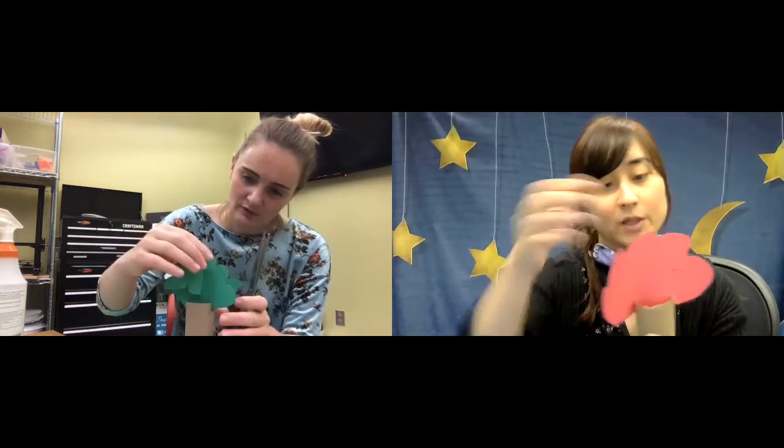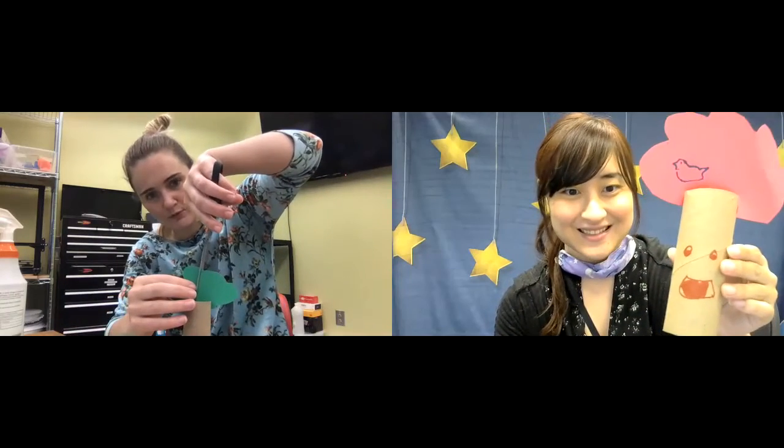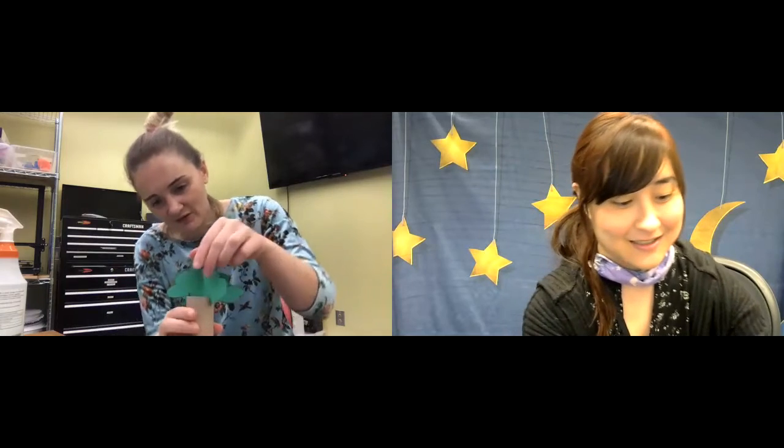I drew a really bad bird. I think I've got a three-dimensional tree now! I like it — it looks like a butterfly at the same time. You know, shape-shifting tree. It's all good. Yeah, it's very cool.